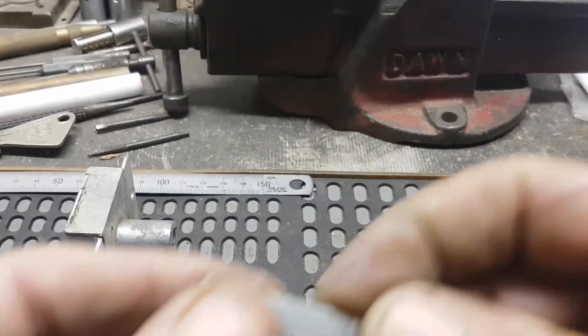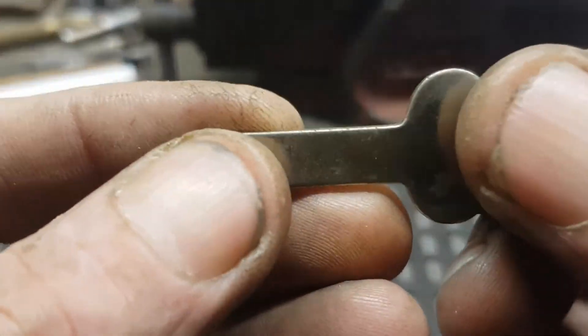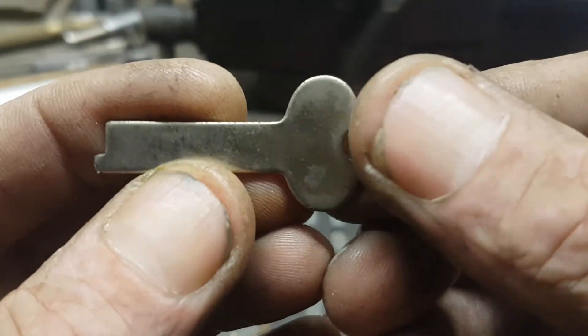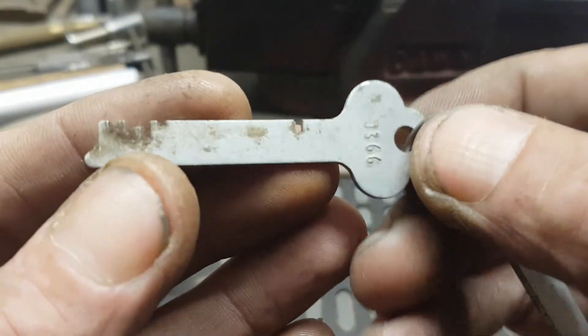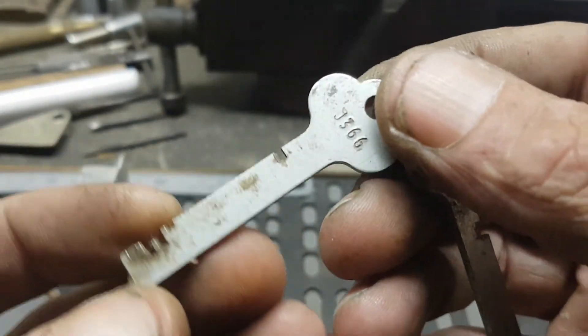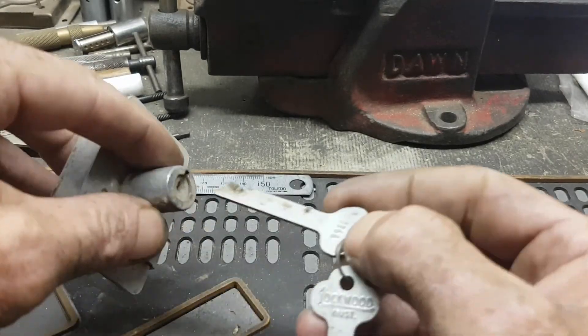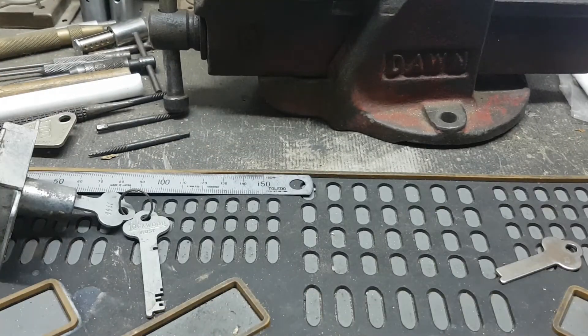What you need obviously is the blank, which I can get from LF - Lowe and Fletcher make these blanks. That's old school, from the 90s. I used to have the longer ones, the 45mm, but I've used them all. But I can get these L&F blanks and cut them to code. Let me know how you go, mate. If you want a key, I can probably cut one for you, as long as the code's correct. There's no guarantee with codes, by the way - I never guarantee codes.